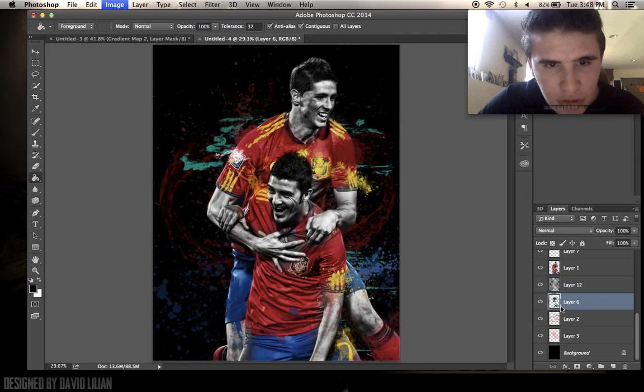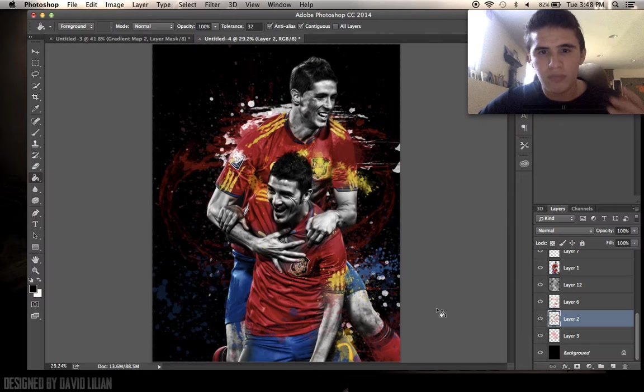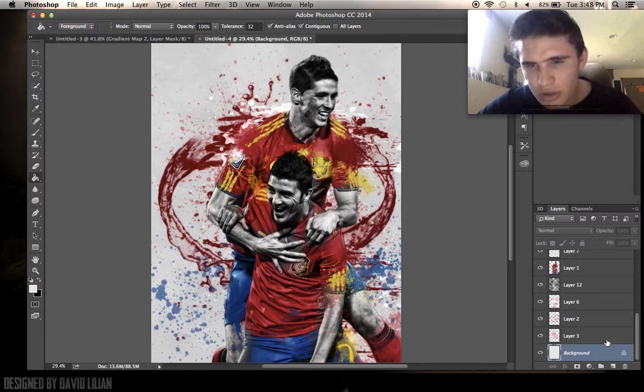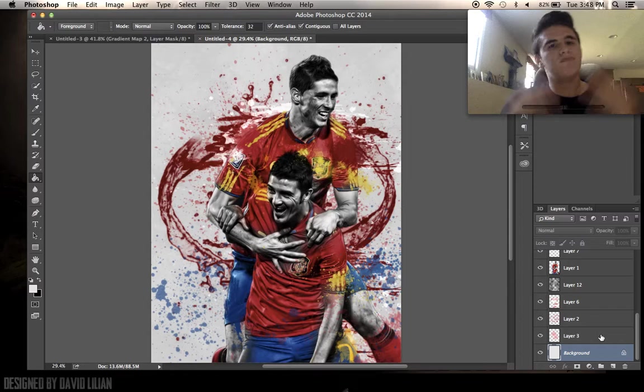Just mess with the layers — invert the colors by pressing Command I, see what you like and what you don't. I just figured I'd do a simple tutorial today because I really do owe you guys one. I looked and I haven't uploaded in over a month — I couldn't believe that. I've gotten loads of messages asking where the next tutorial is, so here it is guys. I hope you did enjoy it.